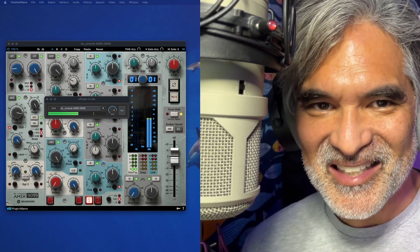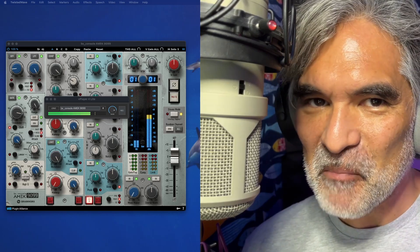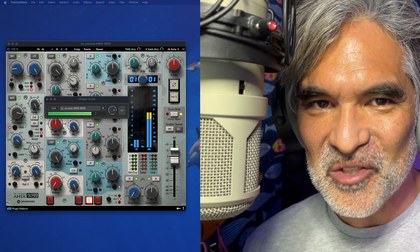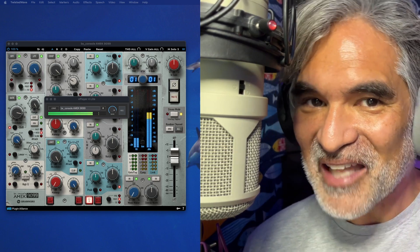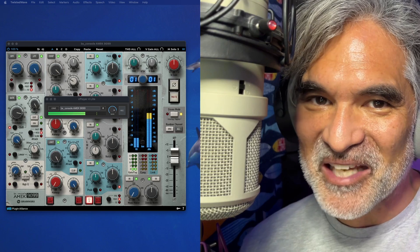VPlayer 4 Lite is a free download for Mac and Windows that allows you to perform live through a plugin. I'm recording live right now through the Amec 9099.